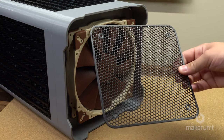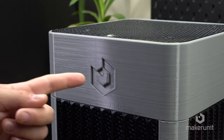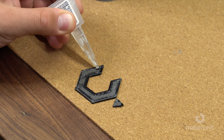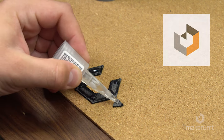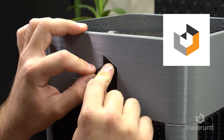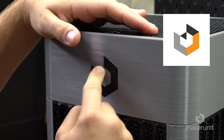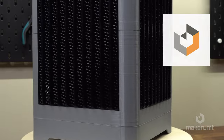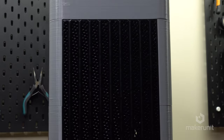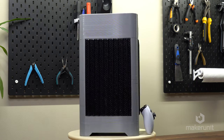Even though the bottom fan is not really visible, I designed a mesh filter attached to the bottom of the case fan as well, mainly for safety reasons. Now there's only one thing left to do — attach the logo. The logo consists of two parts that have to be glued in place. This is actually my new channel logo and my way of marking my designs from now on. The logo is intended to look like the letters M and U, but also have the shape of a 3D cube, which symbolizes that many of my projects use cube-like shapes. I wanted to make something clean and simple and I think it turned out pretty good.